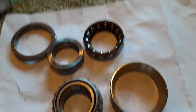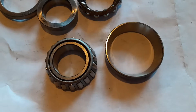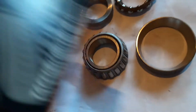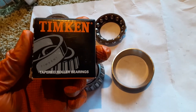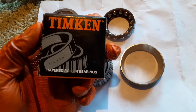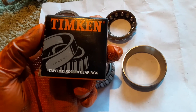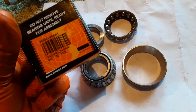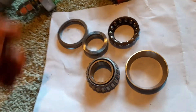And not just any tapered roller bearings — these are from a quality manufacturer, Timken. There are other very good manufacturers: Koyo, SKF, NTN, and a couple other top-of-the-line bearing manufacturers that have been in the game for a long, long time.